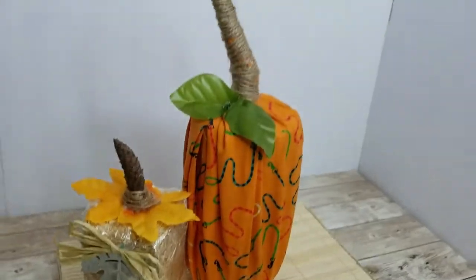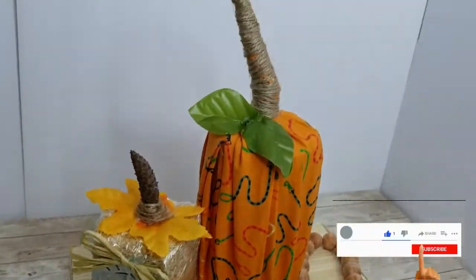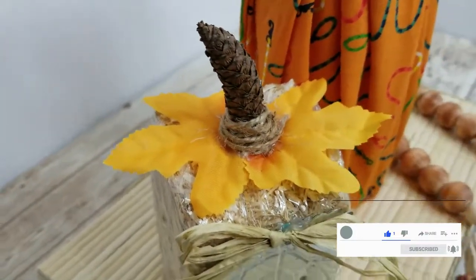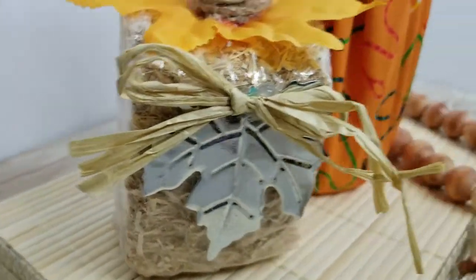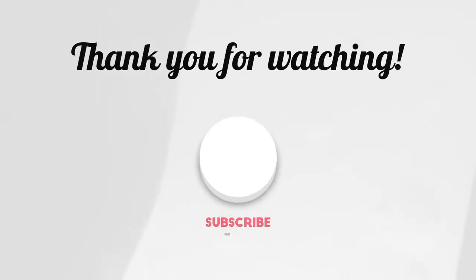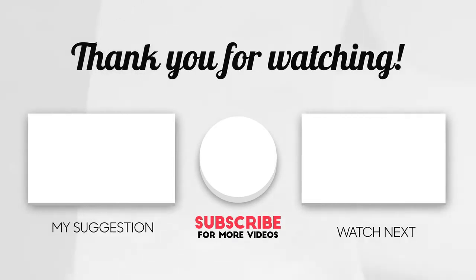If you like content like this, please consider subscribing by hitting that subscription button and the notification bell so YouTube notifies you whenever I upload. I recommend this video right here as well as this playlist. Don't forget to hop down to the description box and check out the playlist with the other creators — I'll catch you next time, bye!